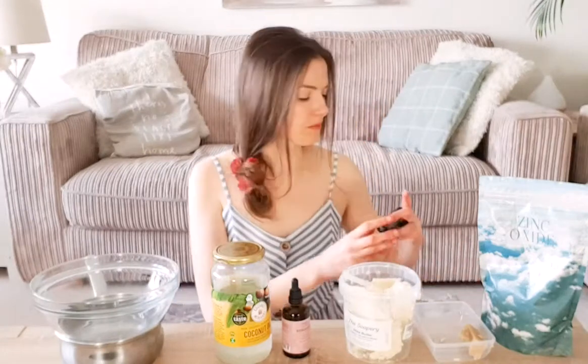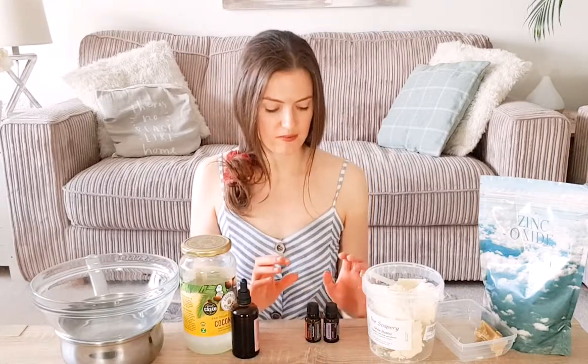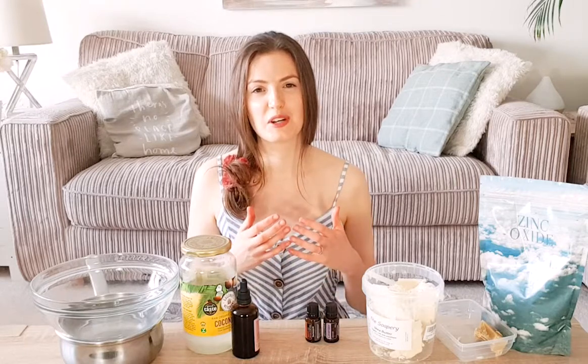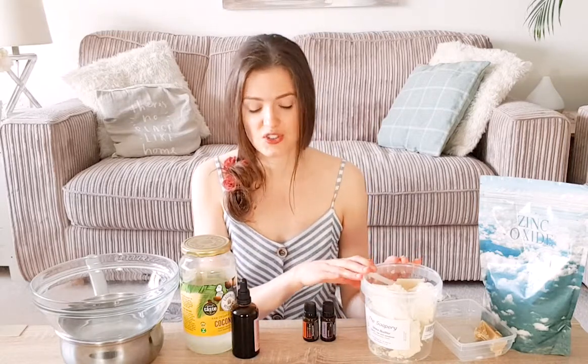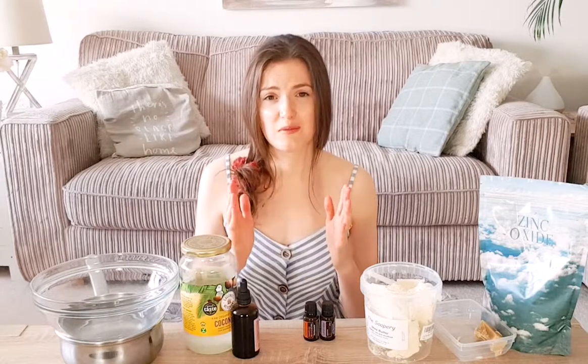Finally, and this is completely optional, you can add in some essential oils. I have frankincense and lavender. Adding these is mainly for scent, but also because many essential oils are fantastic for your skin — and frankincense and lavender are perfect examples. I don't enjoy the scent of shea butter, so I'm putting both of these in. You can use between 10 to 20 drops in this mixture. A really important note: please do not use citrus essential oils ever out in the sun, because citrus oils are photosensitive — they will actually give you sunburn. These ones are safe.